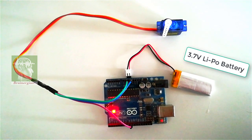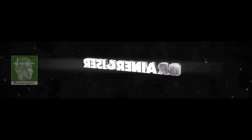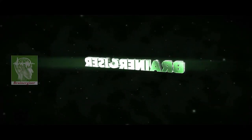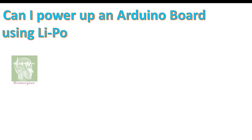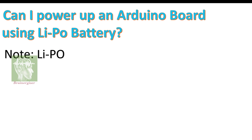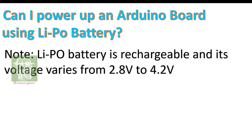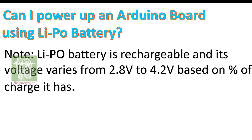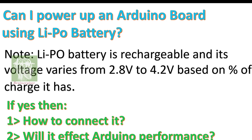In this video I'll be explaining how to use a 3.7 volt LiPo battery for your Arduino projects. Welcome to channel Brenners. Can I power up an Arduino board using a LiPo battery? Note: a LiPo battery is a rechargeable battery and its voltage varies from 2.8 volts to 4.2 volts based on the percentage of charge it has. So if yes, how do you connect it, and will it affect Arduino performance?